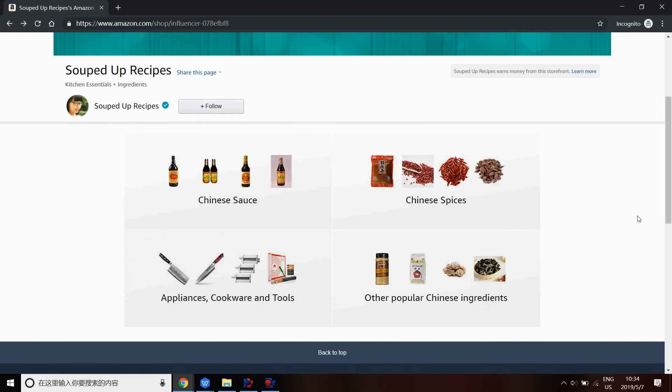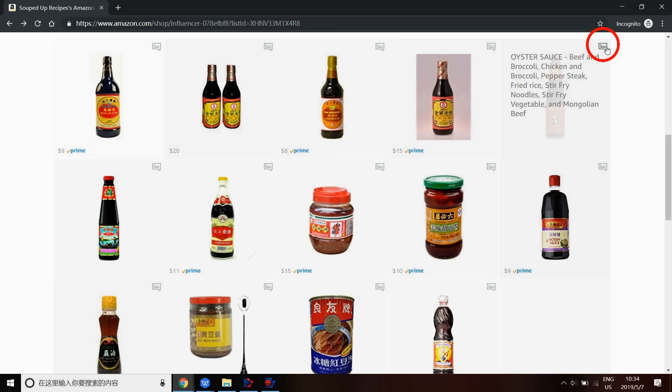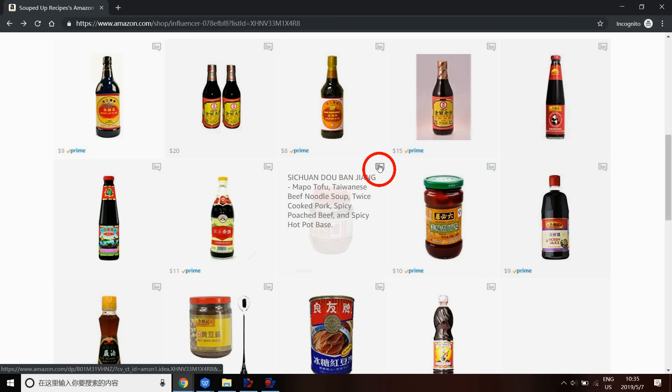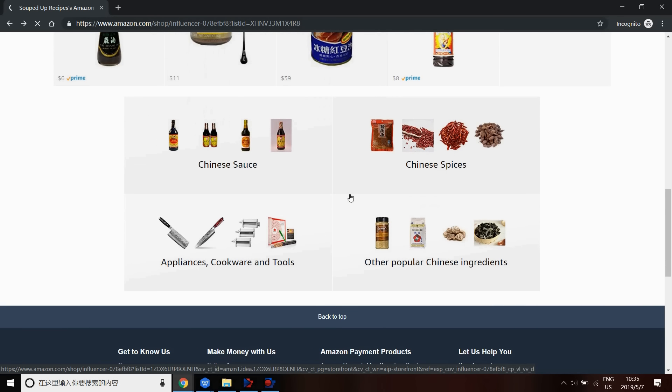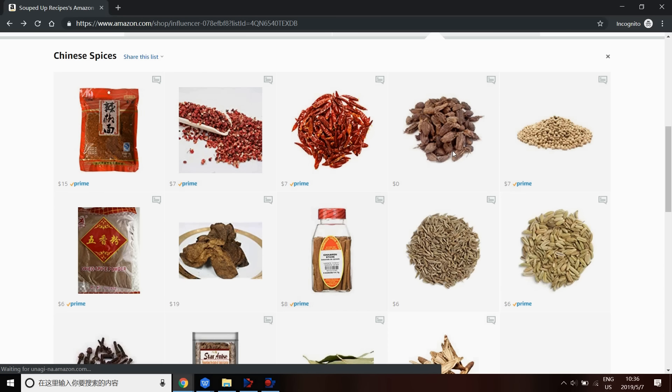I want to quickly talk about a new resource I have for you. I get lots of comments asking about the ingredients and tools I'm using. To make this easier, I created an Amazon storefront page. You can click into each category and see common ingredients you'll need. I wrote a little comment for each product so you can understand what recipe you can make with each ingredient. Let me know any feedback in the comments. I'll put the page link in the description of all my videos so you can check it out whenever you need. Thank you again and I'll see you next time.